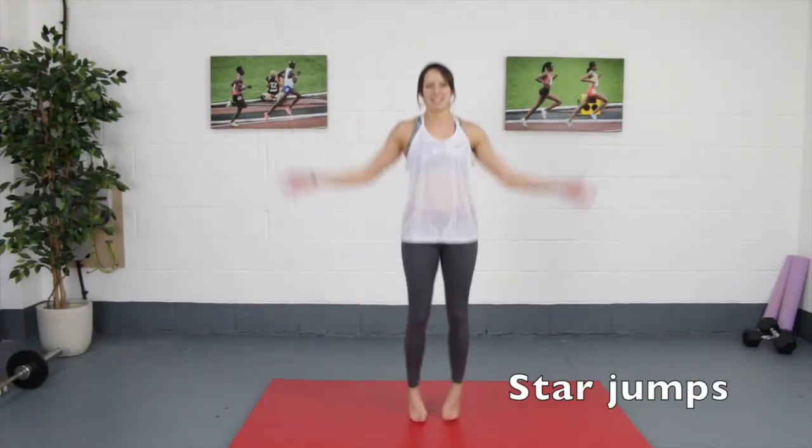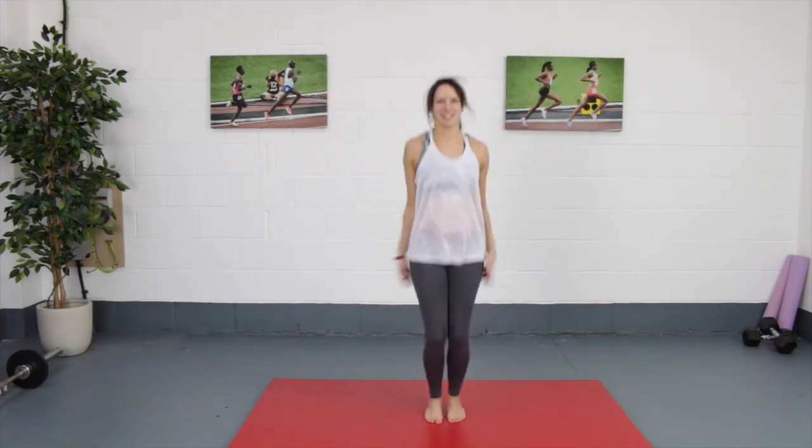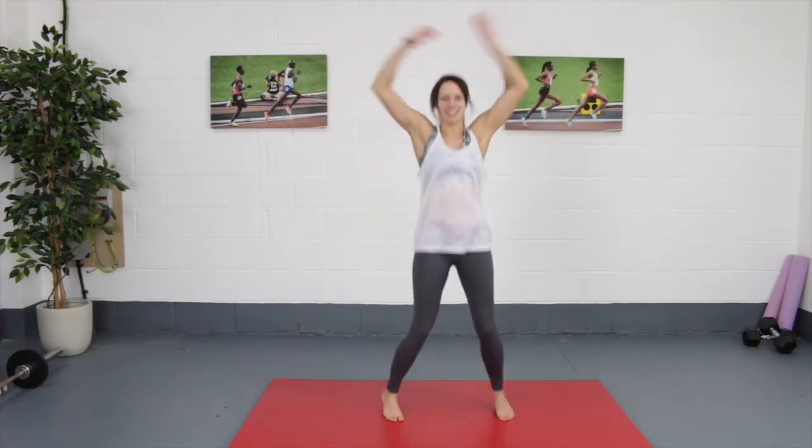For your star jumps, start standing nice and tall, core engaged, with your feet together. From here, jump out and in nice and fast, taking your hands up towards the ceiling and then back down towards your sides.